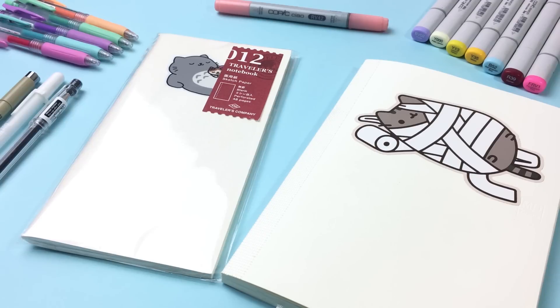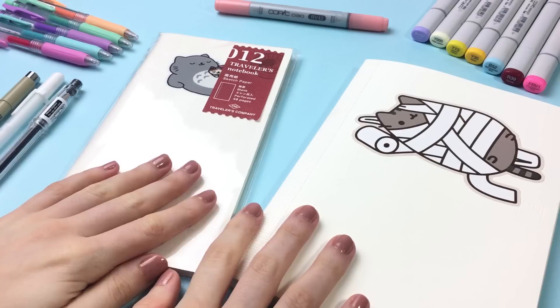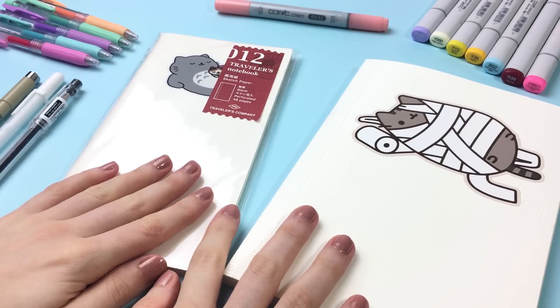Hi guys! Today I want to show you some new art supplies that I got within the last few weeks, or even months ago. I haven't showed you them yet, so I thought I'd just make a video and show you some of my favorite thingies and new things.